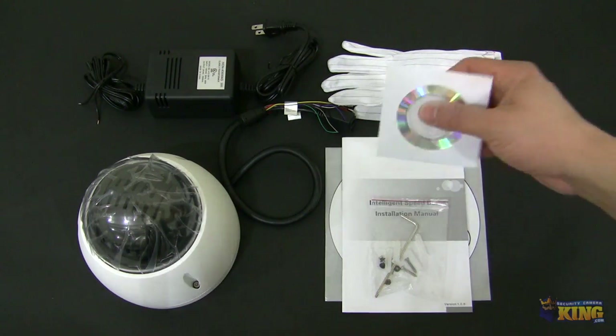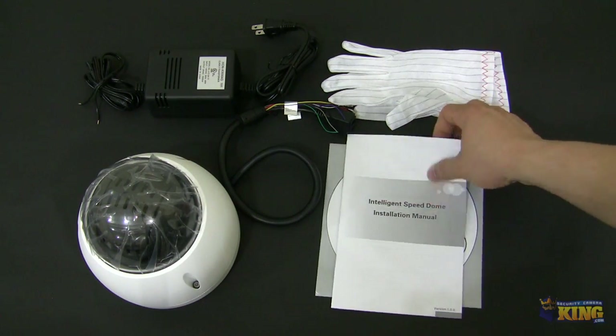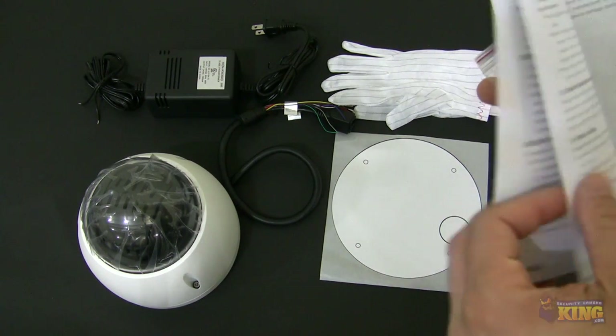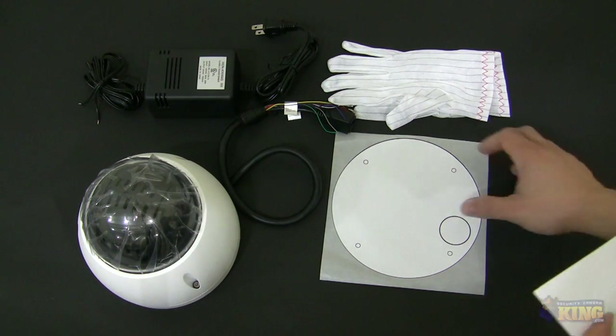It will come with a CD. On the CD you will have instructional videos, instructional manuals, and also it will come with this installation manual where you can refer to the dip switches, everything that you need to do in reference to how to mount the camera and some of the features of the camera.